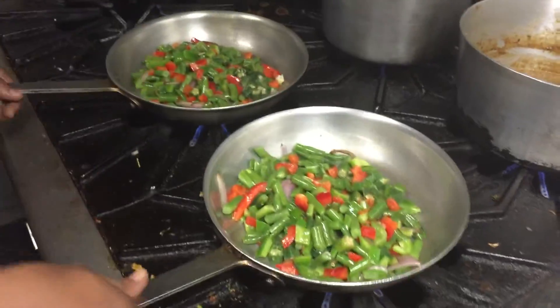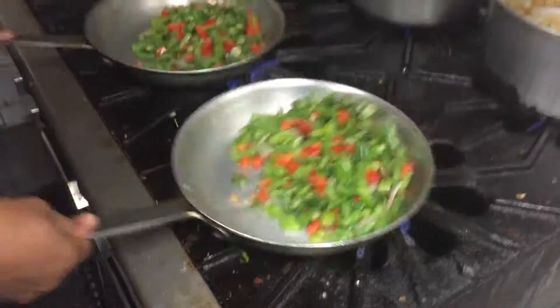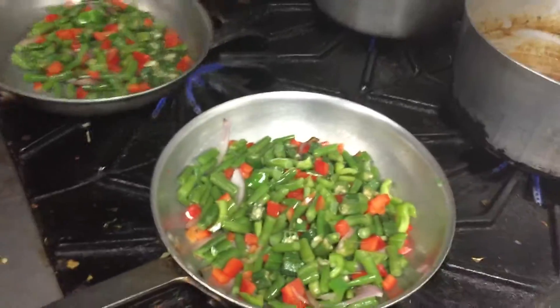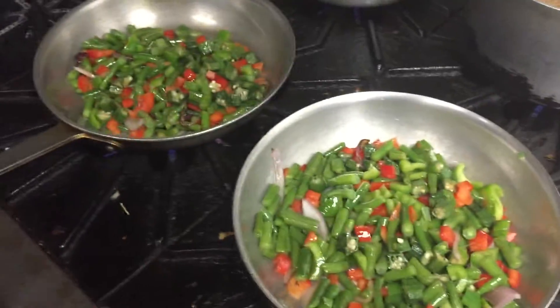We're doing this to the same place, the same veggie, different recipe. We're ready to create a white sauce, we're ready to create the spicy sauce.